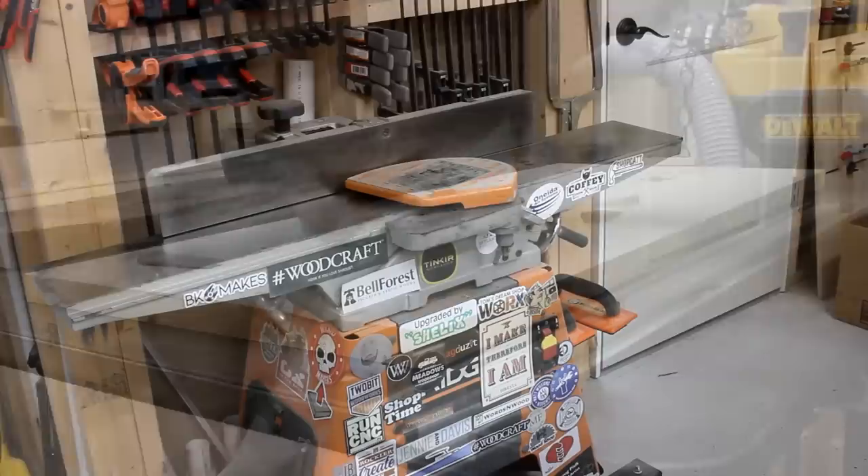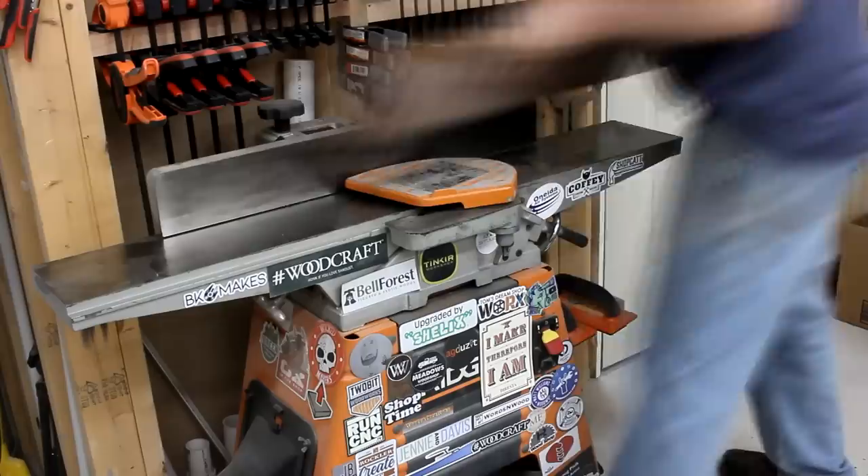Then I could pop it off the sled, peel off the hot glue, and flatten the other side. Once both sides were surfaced, I could bring it over to the jointer and square up one edge.